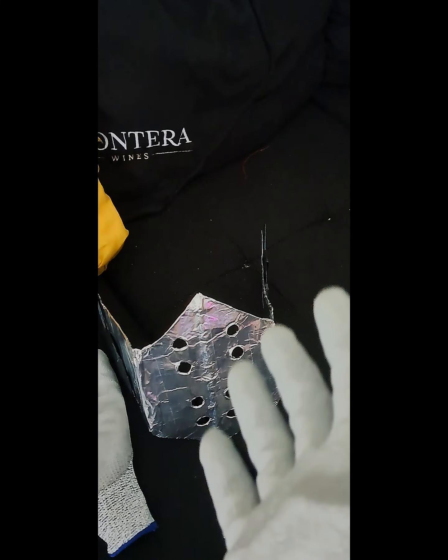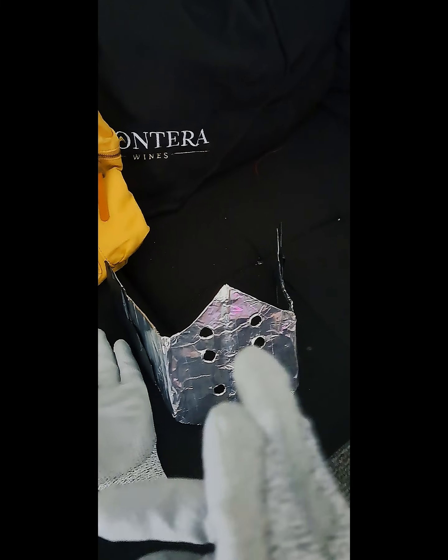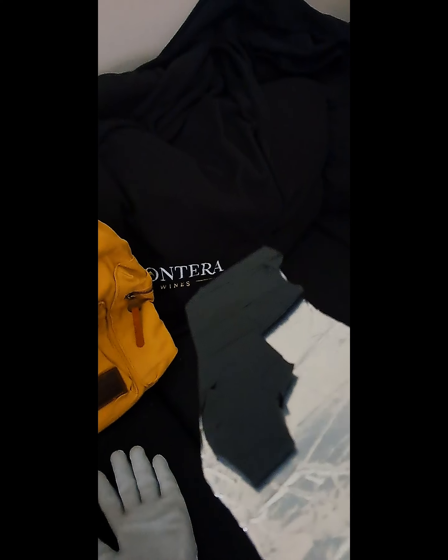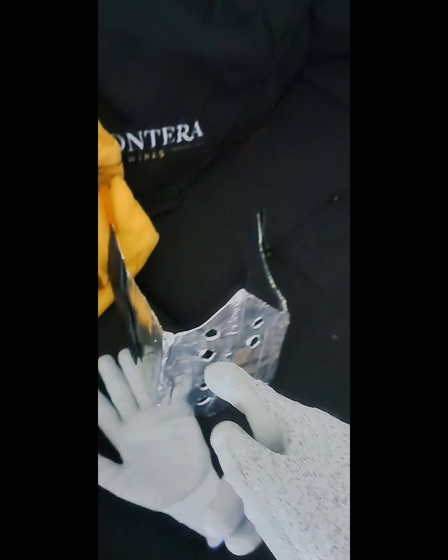Down here we have the mask that I made, which I'm actually really happy with how it turned out. It's made out of cardboard — basically all cardboard — and it's wrapped in foil tape, which gives that cool metal look. We also have black electric tape used with cardboard as well.